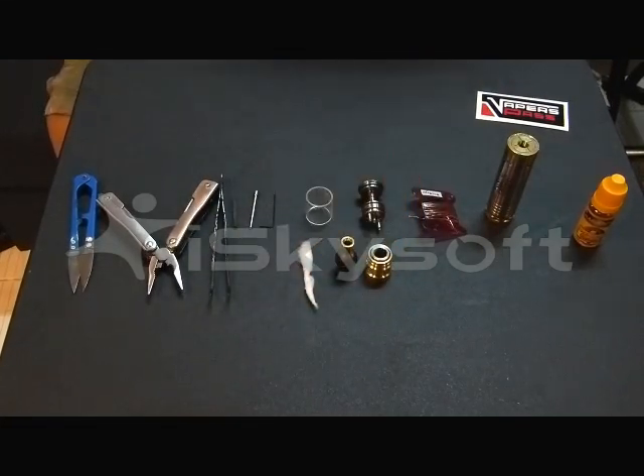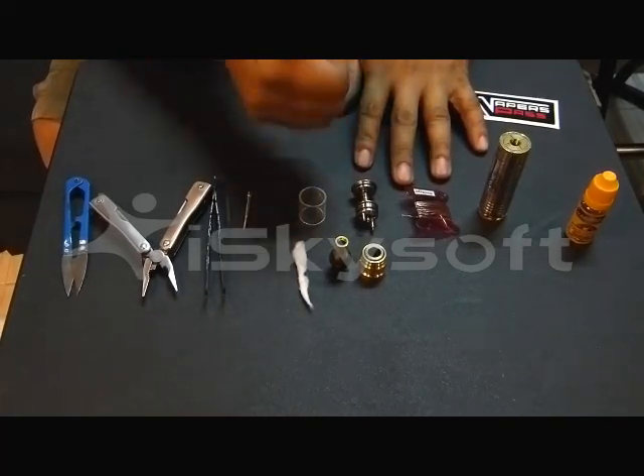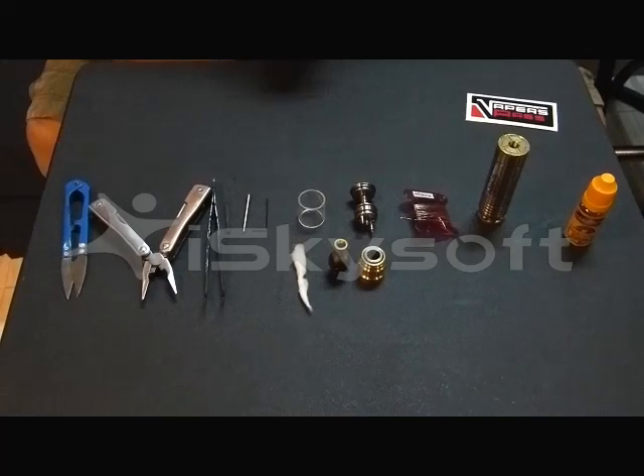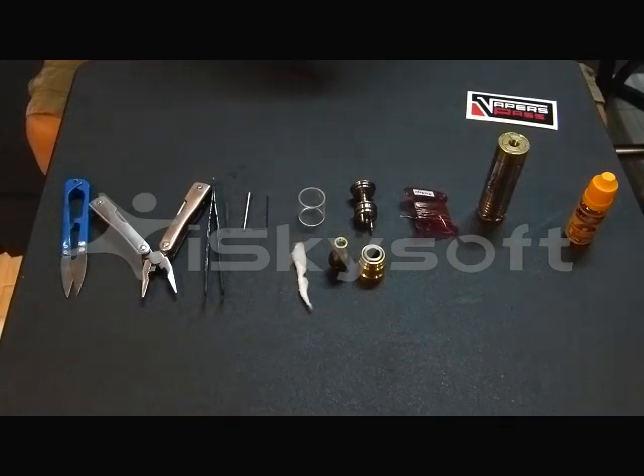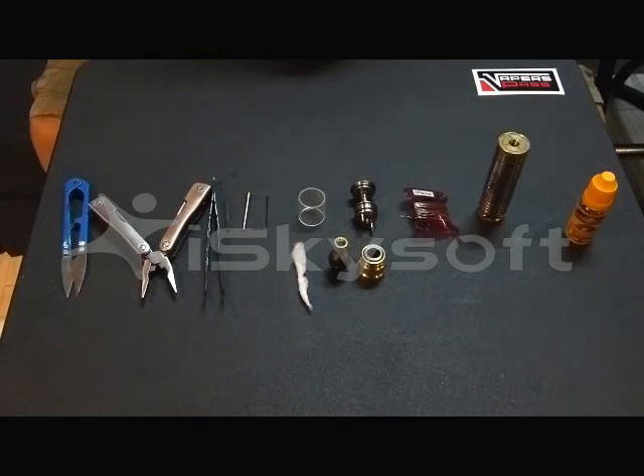Good evening or good morning guys. We are here to assist you in building properly a gamma tank. Basically what you can observe is you can build a gamma tank in less than a minute with the build guide produced by Budsworks. I'll show you a build for both a cotton and an SS mesh build without really taking out your coil, due to the stainless steel build guide made by Budsworks.